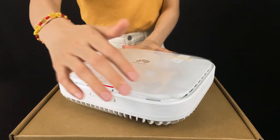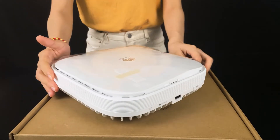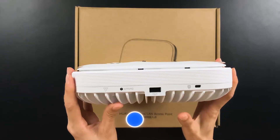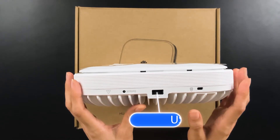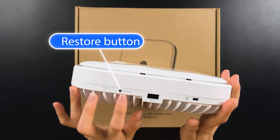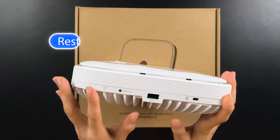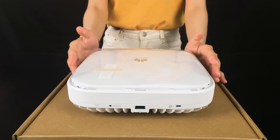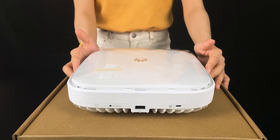And have a look at the back side. There is a USB port which can connect with other storage devices. And this is the reset button. When you press it for more than 3 seconds, the configuration will be restored and the device will be reset.